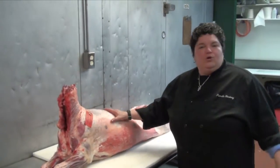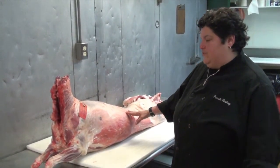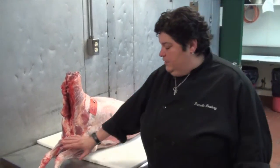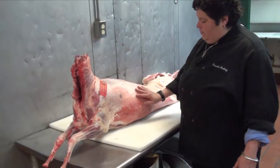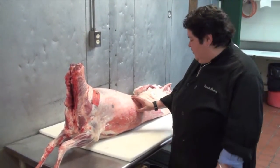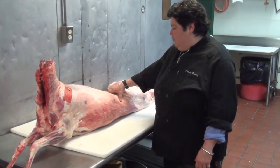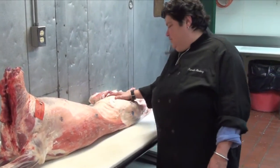So here we are. We're going to start with the whole lamb to give you an idea of what you get and where it comes from. This section up here would be the shoulder, where your best stew comes from. These are your lamb shanks, the front shank. This region here is the creme de la creme — the rack of lamb, your rib lamb chops, the ones with the little handle on the end. And here is the loin. You might recognize it better as the porterhouse of lamb. And here are the lamb legs.